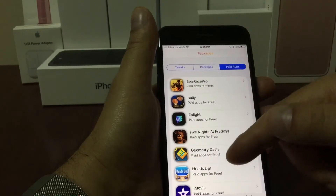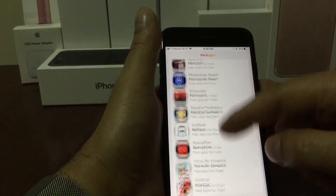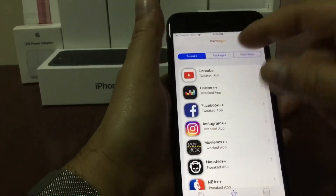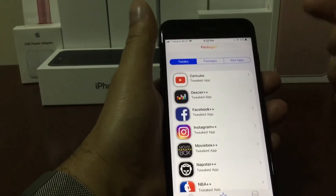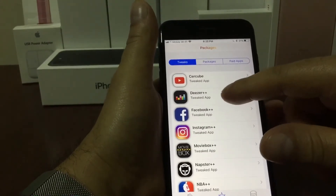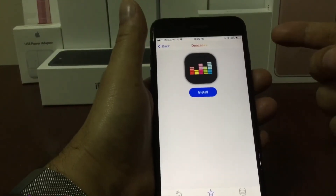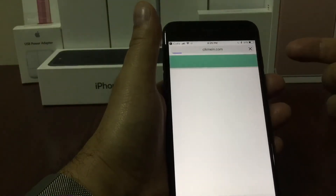And then we have pay apps — this is the one I was telling you about at the beginning. Apps that you have to pay for if you download them from the Apple App Store; here you get them for free. I'm going to show you how to install one of them. I'm just going to pick one — once you press it, it's going to take you to this page where you'll see that big blue install button right in the middle. All you have to do is press that one.